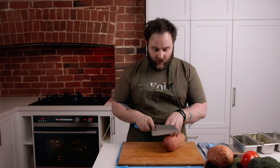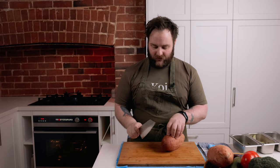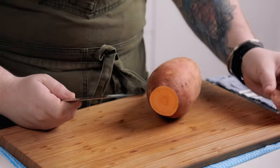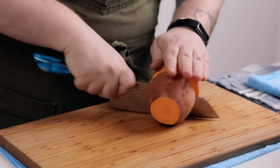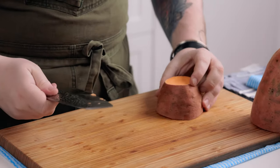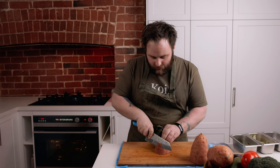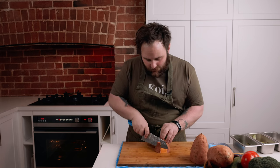The main two techniques that you're going to be using with the Bunker would be slicing, but also chopping — and it's mainly a heavy chopper. So with a sweet potato, we'll use that heavy spine to really push through the veg. Then we can just clean up the skin just with a slicing technique.